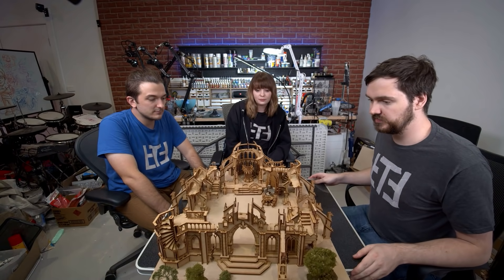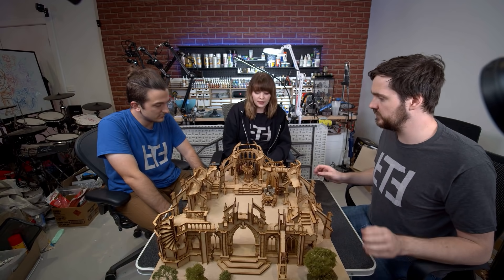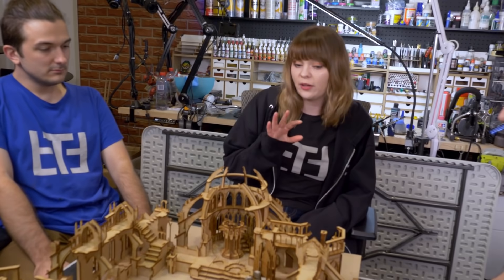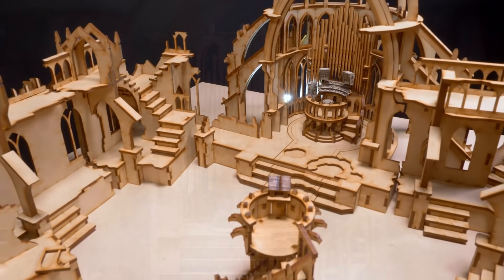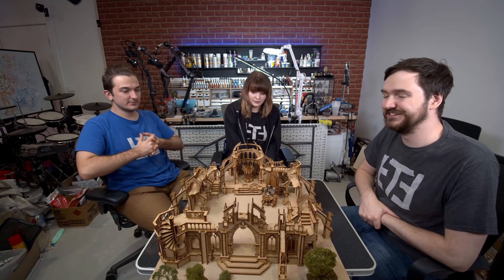Jen is most looking forward to seeing the final product — they've all worked really hard and it's going to look amazing. Dave has a huge video idea: once the central piece is painted, he would love to do full stained glass windows. Everyone agrees — they've got to do it.